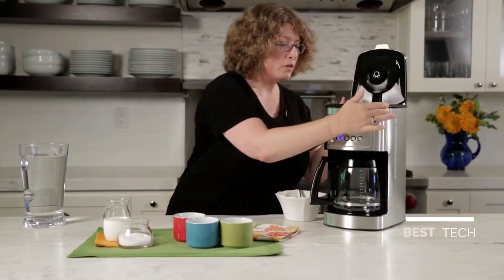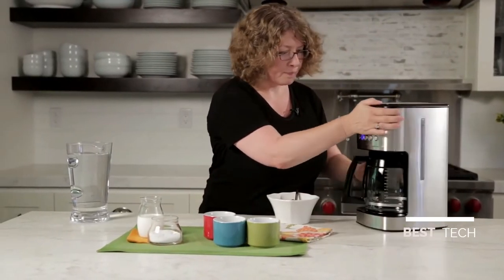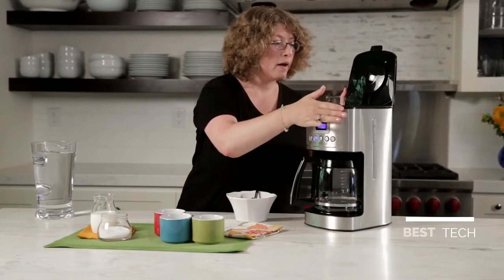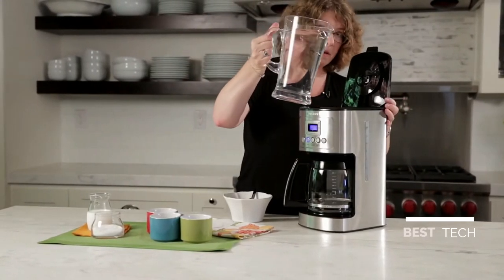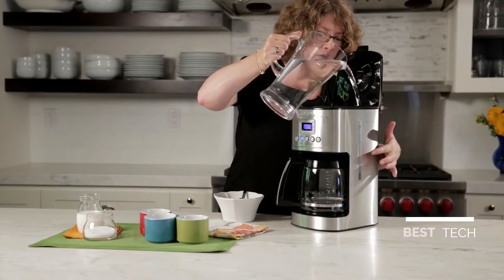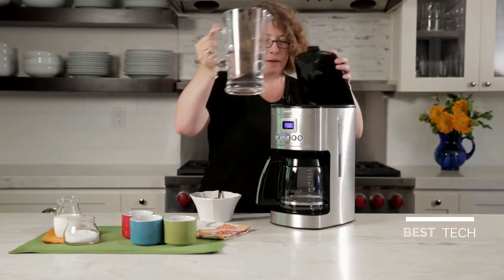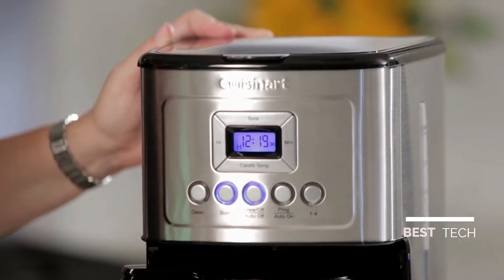There's also on the side here — I'm just going to turn this around so you can see it a little easier — there's a water window. That's where you're going to add your water, which I'm going to do right now, using the water window as a guide. I put enough coffee in here to make six cups, so I'm just going to pour this in. I can actually see the water window from the inside, so I'll stop pouring when I get up to six. Then all you need to do is turn the coffee maker on and it's going to begin brewing.